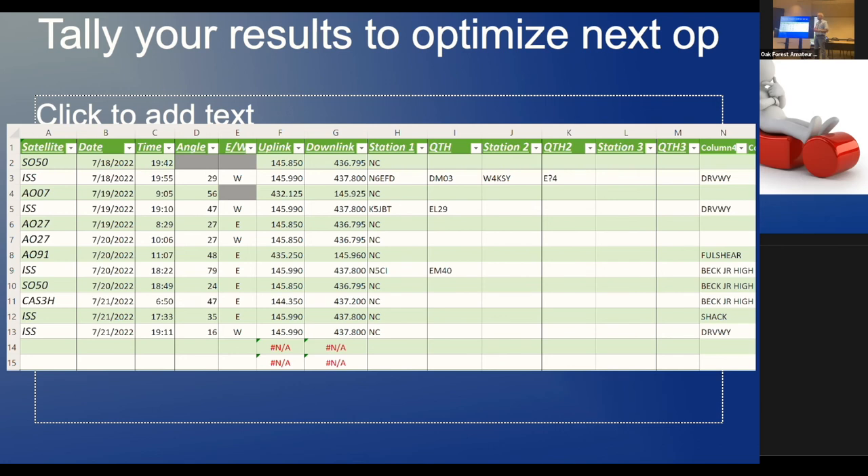They talk to schools a lot through NA1SS. They've also got another frequency they use for images. If you just want to get your feet wet, try getting an SSTV image from the space station. Every once in a while you'll see on the ARRL site that they're transmitting images between certain dates — just set up your receiver, check your ISS Detector for when the ISS is flying over, and see what you can pick up. You'd be surprised.